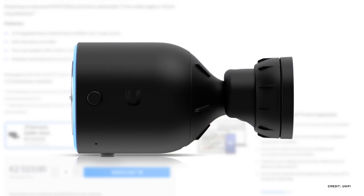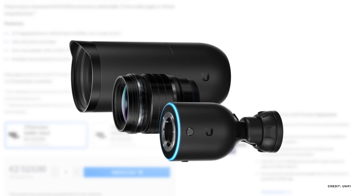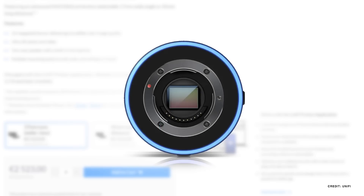Speaking of ridiculous and unnecessary, the UniFi AI DSLR has a 10 megapixel sensor and yes, it has a DSLR lens. That would be normal if it was a DSLR camera — it's actually a security camera, and because it's so ridiculous, I want it for sure.